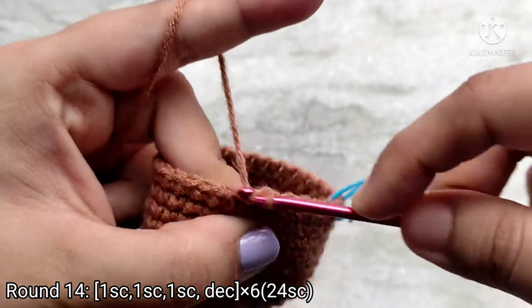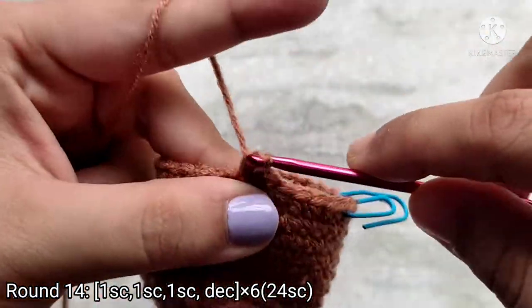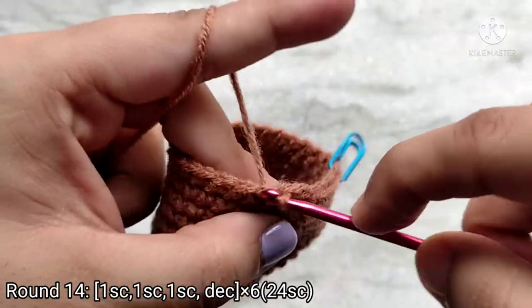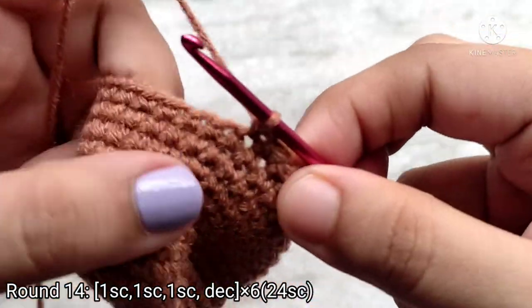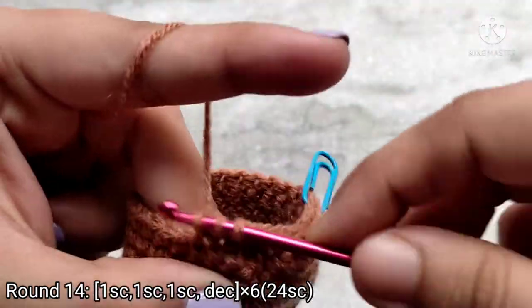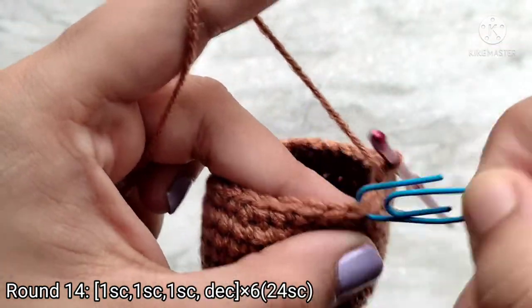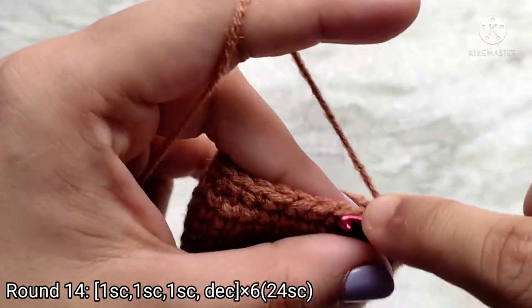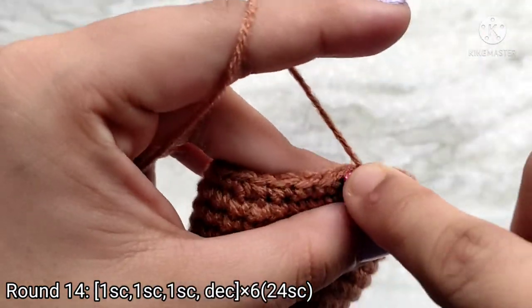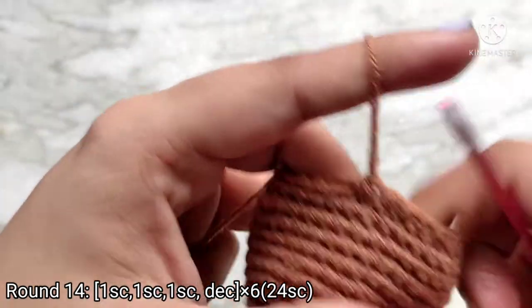Now we are again going to repeat this sequence: 1 single crochet into the next 3 stitches, then we are going to stitch the next 2 stitches together. Repeat this sequence all the way around. Now I am at the last 2 stitches — I am removing the stitch marker and making 1 more decrease stitch. At the end of round 14 you will have 24 single crochet stitches.